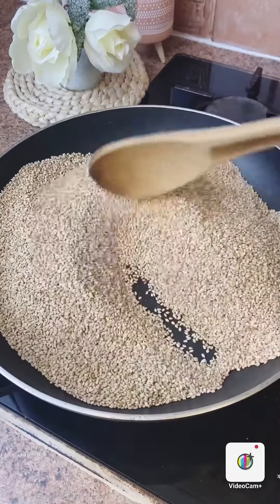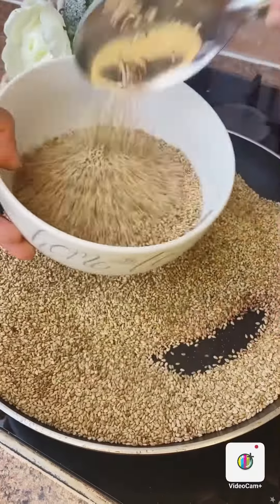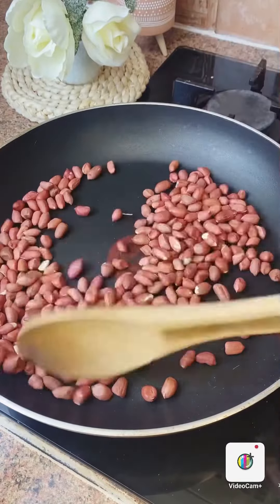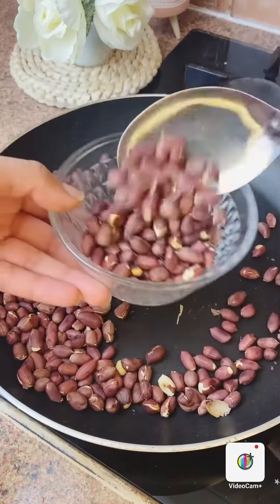I will give it a little brown color. Then it will look more brown and dark. I will leave it to be cold. Next, I will use 100g peanuts here and give it a little brown color.